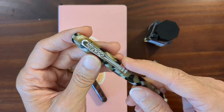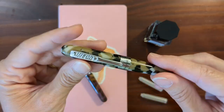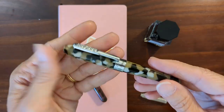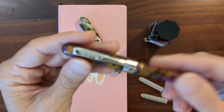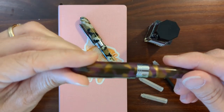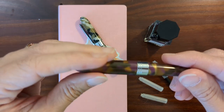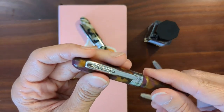It feels kind of unsecure. I think it would be easy for this pen to come uncapped in a pocket. It is a pocket pen. I like that my original Minigraph uncaps in just a little over one rotation, maybe one and a quarter almost — it just feels a little more secure.